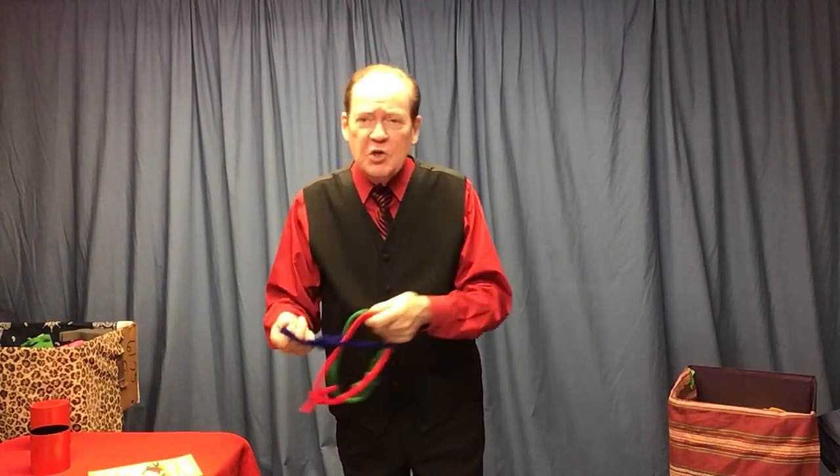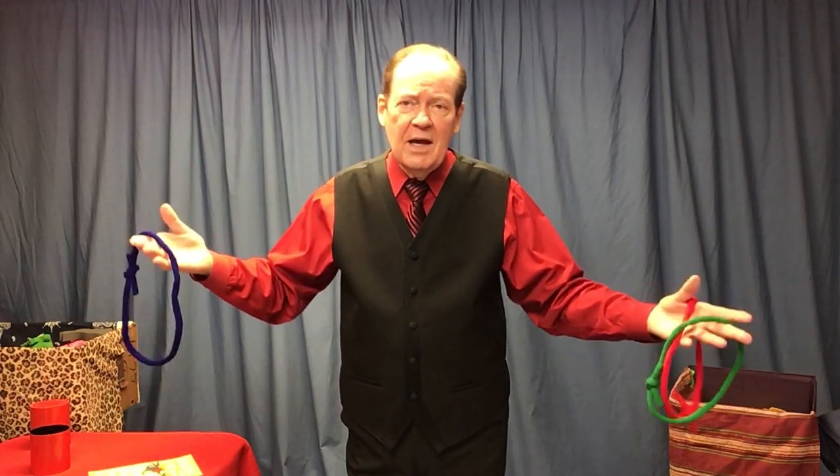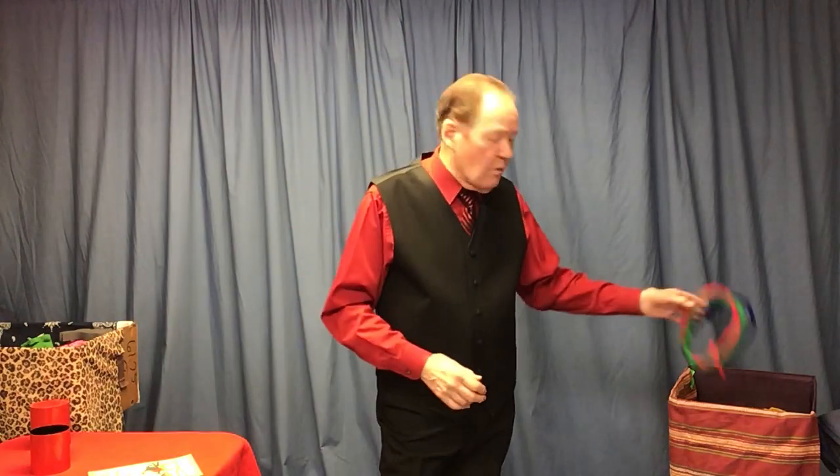Once I've done that, I have the children pull them apart, and ta-da, the end. With grown-ups, I have them untie the ropes and we do a slightly different ending. That is the color linking ropes — an exclusive from David Ginn at Ginnville, because I had these made especially for me. Remember, Ginnbooks at gmail.com.